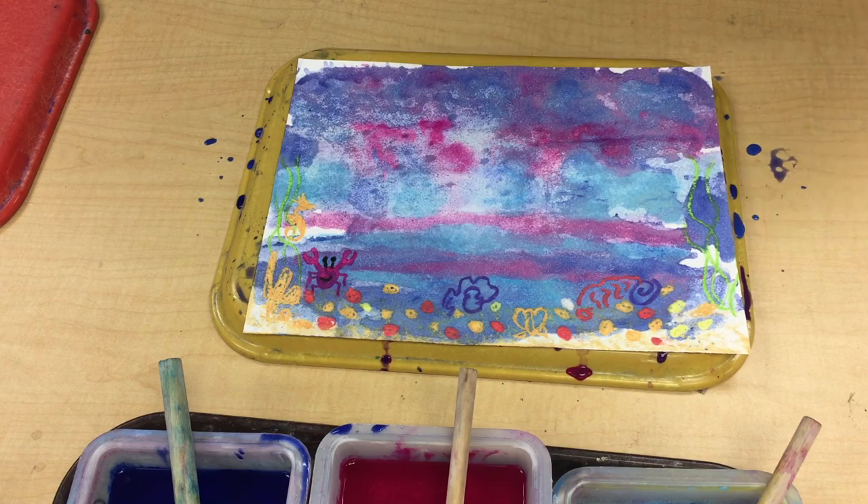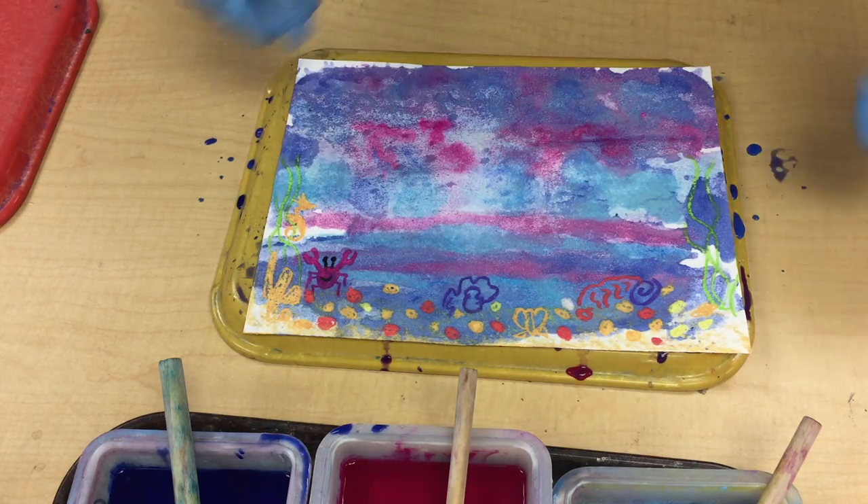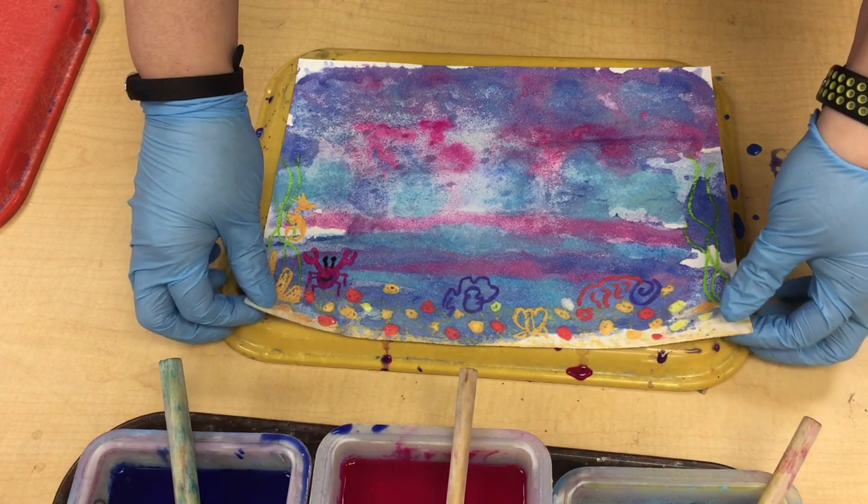Next week we'll be putting our Swimmy and his family into the picture. Thanks for joining me — I hope you enjoyed watching. Monoprinting can be fun. Have a great day.